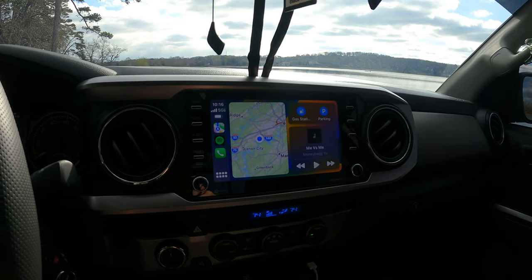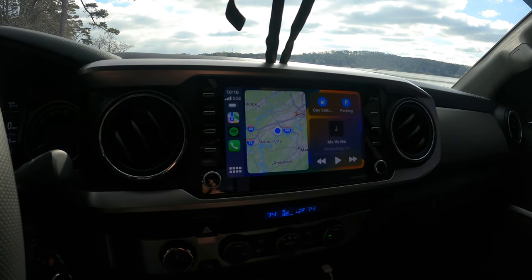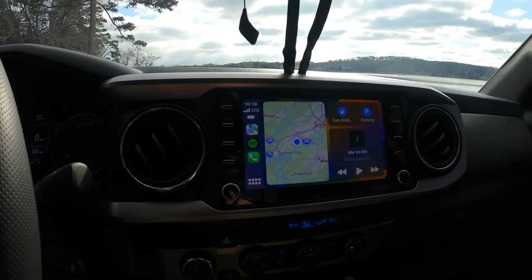Everything that wireless Apple CarPlay in the vehicles already does, this will do. This is a very easy product to use. I highly recommend it for every Tacoma that comes with Apple CarPlay. If you don't have Apple CarPlay in your third-gen Tacoma — the early generation — you're kind of out of luck. But if you already have it, or you did an aftermarket radio that only has wired Apple CarPlay, that will work too when you plug it in.